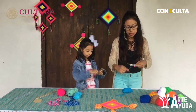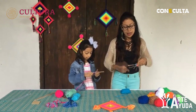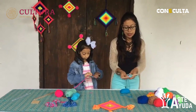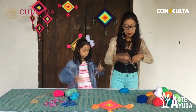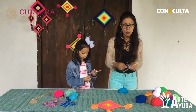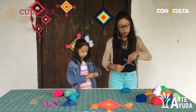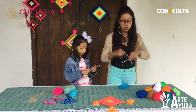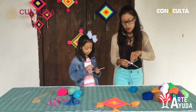Buen tip, Ambika. Recuerden: comenzamos arriba, giramos en el mismo. Arriba, giramos. Arriba y giramos. Siempre presionando el estambre para que nos quede muy firme y los palitos y la cruz no se muevan. Parece que la técnica ya la mejoraste mucho, en muy poco tiempo.